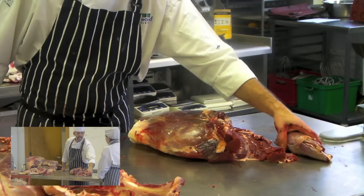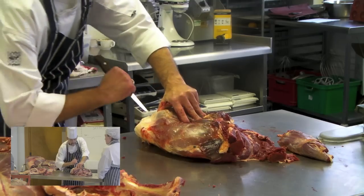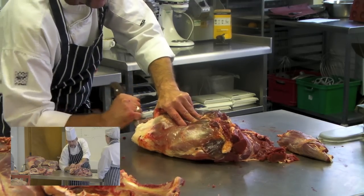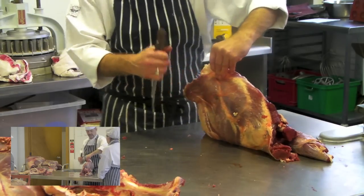Cheek used to be really cheap because no one wanted it — now you'll find that all these cheaper cuts are coming back. Butchers are starting to realize that and they're now charging people extra for them.